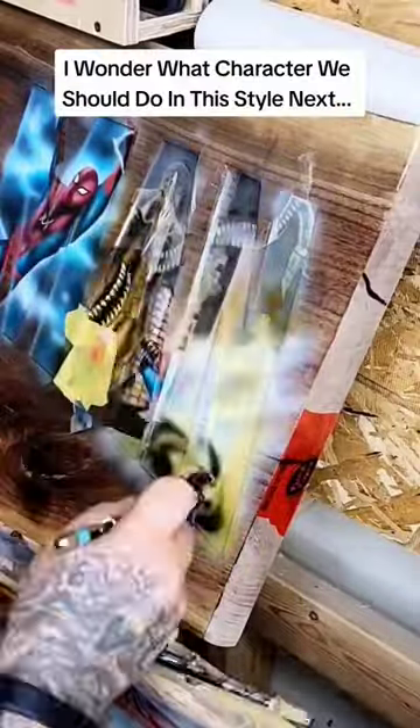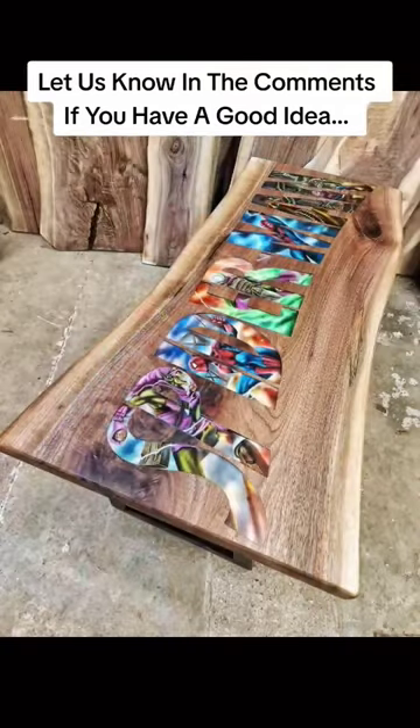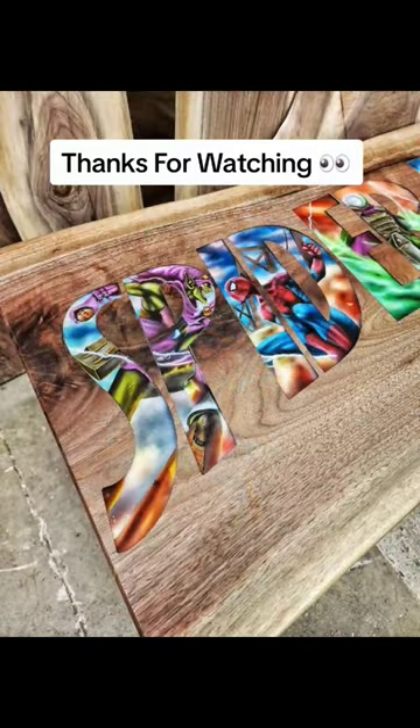I wonder what character we should do in this style next. Let us know in the comments if you have a good idea. Thanks for watching.